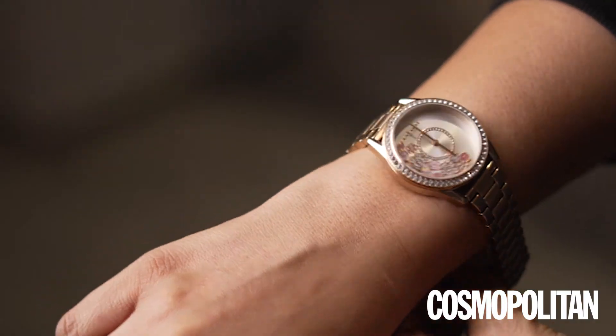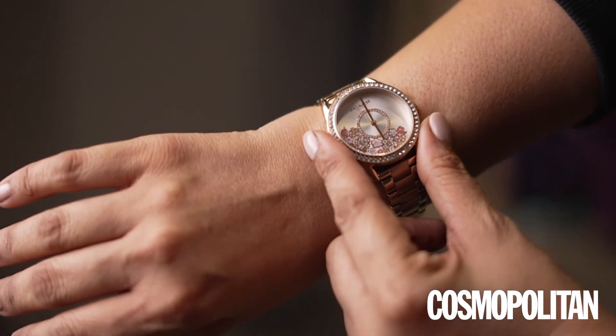I think with Indian ensembles, a round classic dial with metallic straps does really well. Coach has done some beautiful ones with little floral details and little diamonds encrusted. So I think that works beautifully with Indian clothes. Overall, I feel like a nice round dial metallic watch works perfectly.